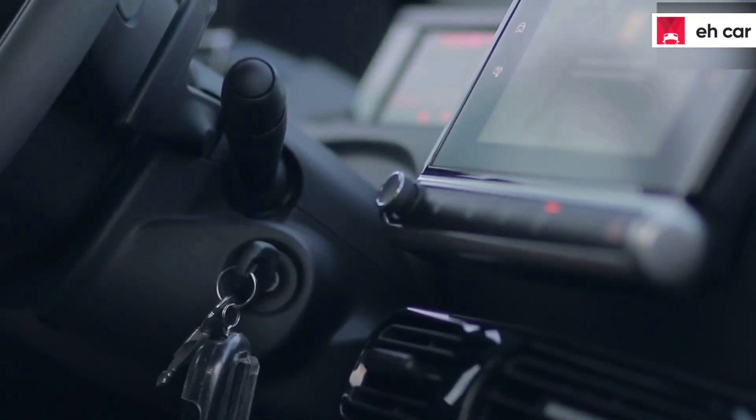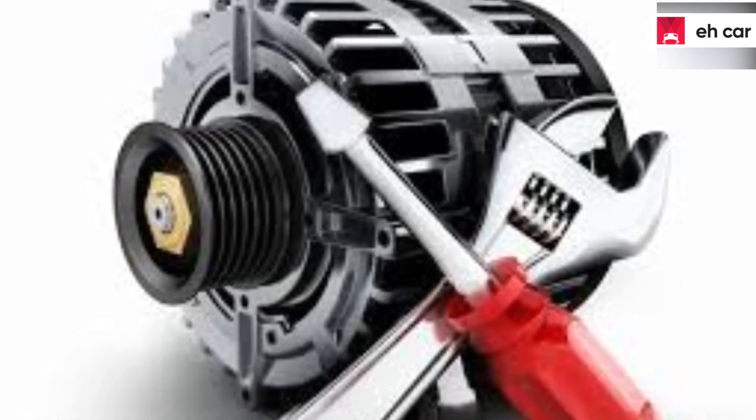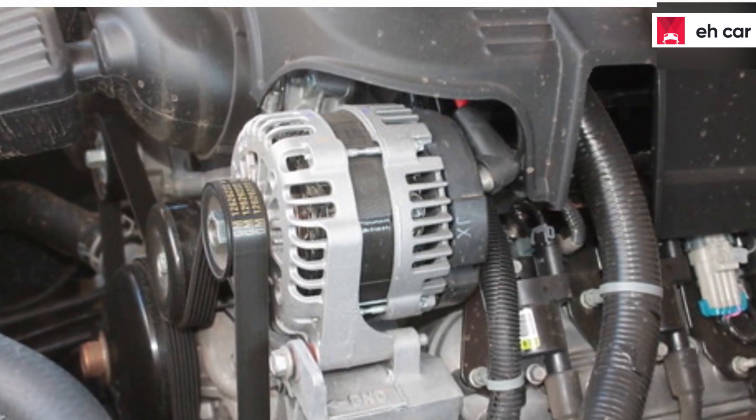Turn the key of your car to the on position without starting the car. This will activate the voltage regulator. Put the metal side of your screwdriver near the alternator, which should pull the screwdriver. If this happens, it means the alternator is perfectly working. But if it didn't, it means your alternator is not working perfectly.